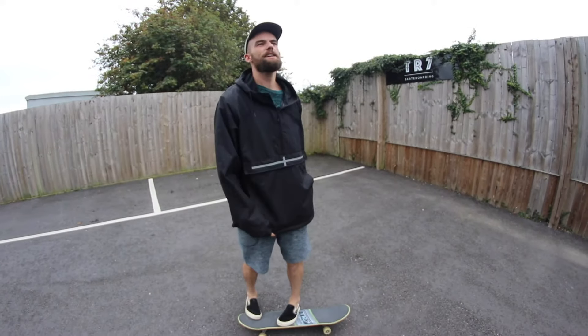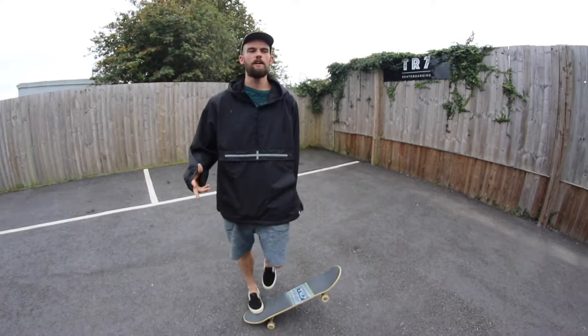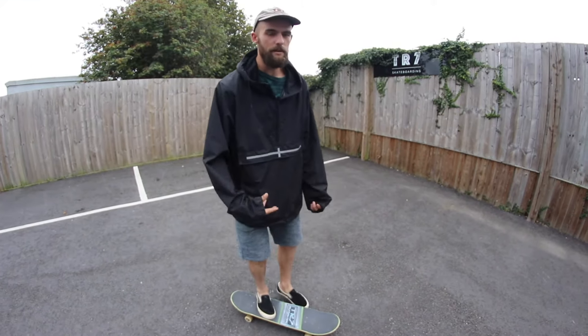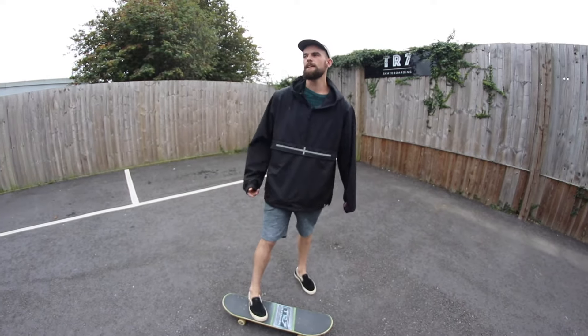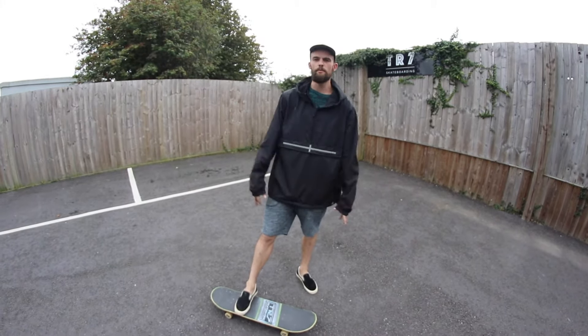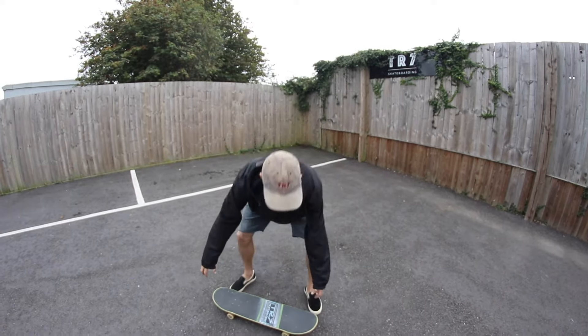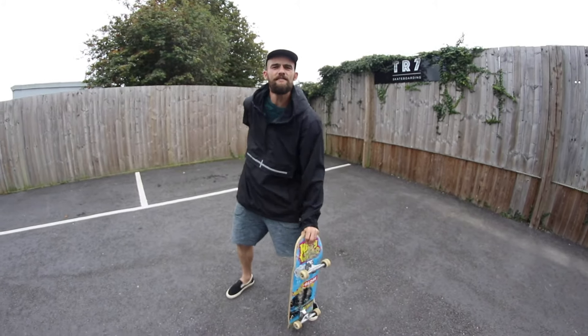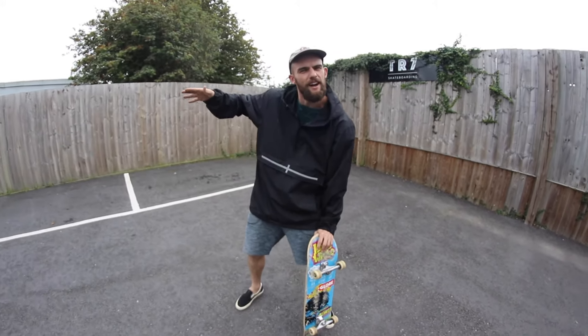These two moves are going to be especially helpful for those of you focusing more on the street side of things. It's going to make your skateboard a little bit more accessible, make it easier to start off with a bit of speed, and also to pick up your board without having to bend down every time — you can just pop it straight up into your hand and save yourself that back pain later on in life.